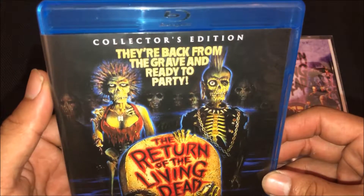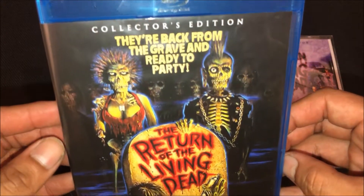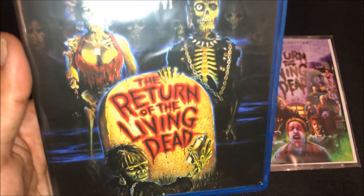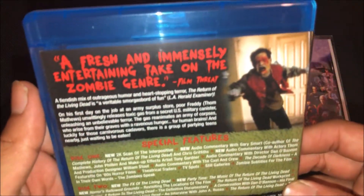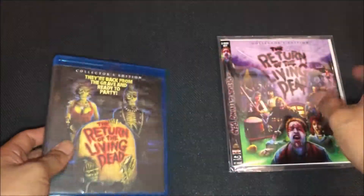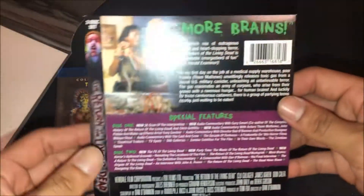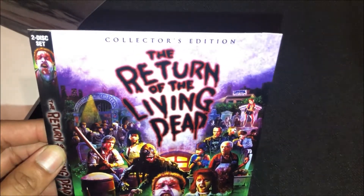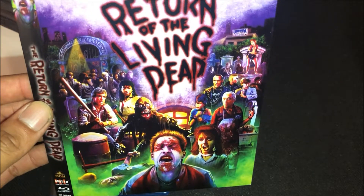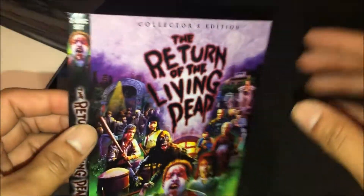Also going to show the reverse cover — Collector's Edition, 'They are back from the grave and ready to party' — this is the original front cover artwork for Return of the Living Dead. Here's the spine and the back, same as the reverse cover. I actually prefer this slipcover design over the other one — I like this set cover better.